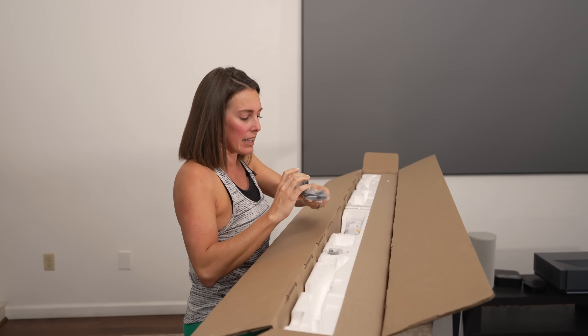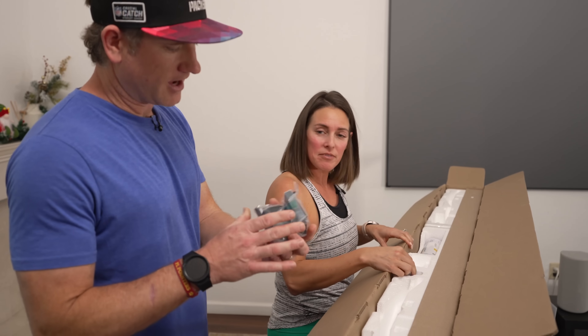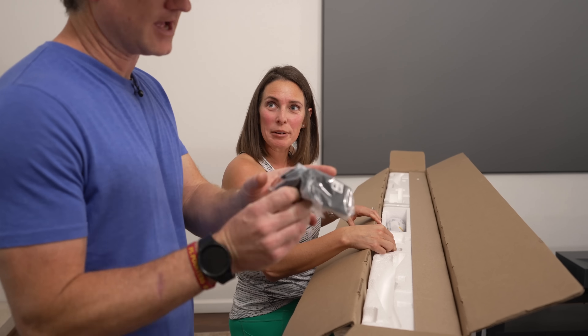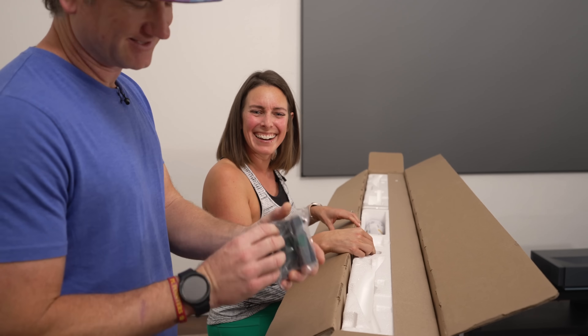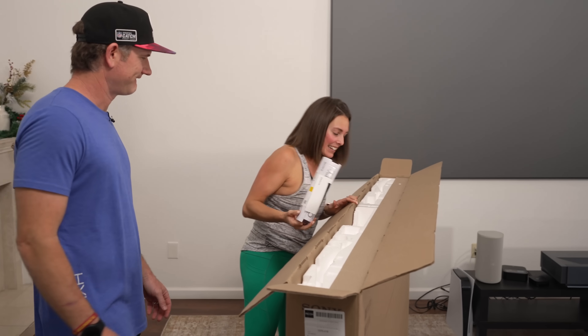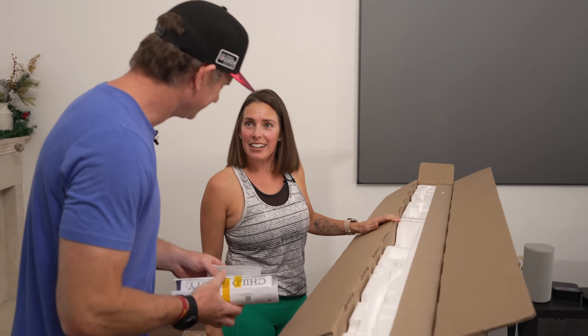Oh, what do we have here? Is this a camera? It sure is. They have a Sony Bravia cam. A lot of people don't really want a camera on their TV, but I'll take it. It's probably not going to make it — we're not that kind of couple. And then we've got our remote and all that kind of good stuff.